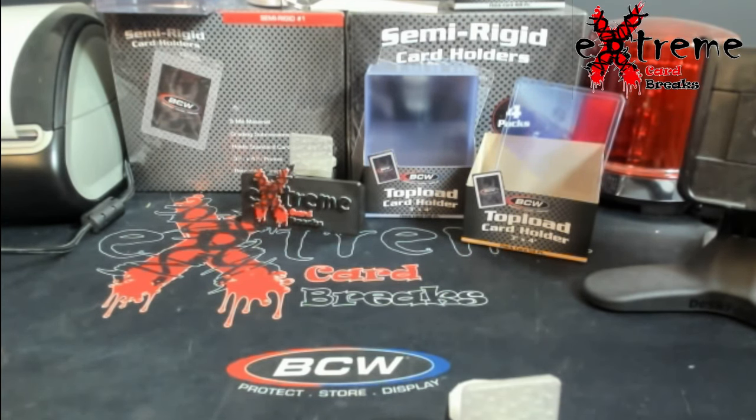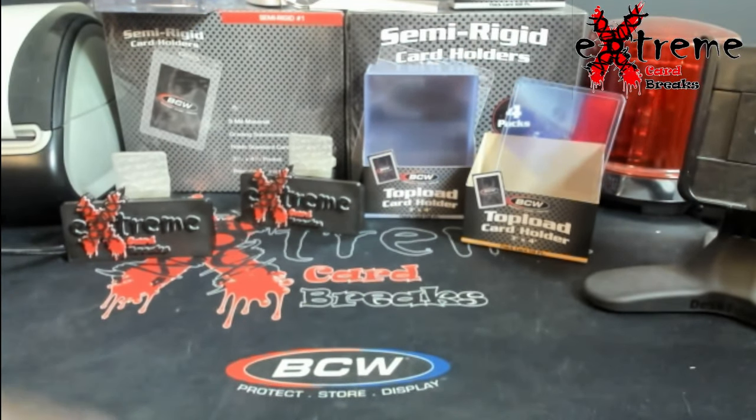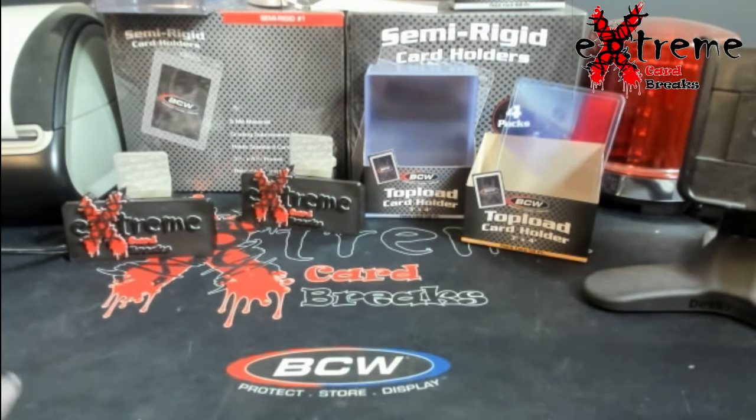Continuation on PSA fake slabs — how to decipher between them. Just this past weekend, someone at one of the bigger card shows was caught with either fifty thousand or five hundred thousand dollars worth of fake slabs in a sting operation done between collectors and police. There will probably be a lot more coming from that.